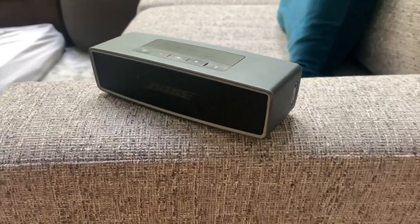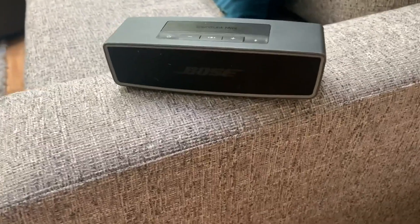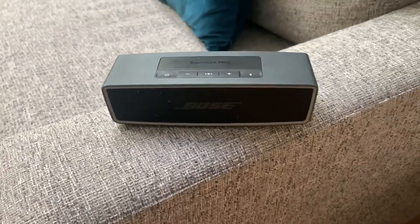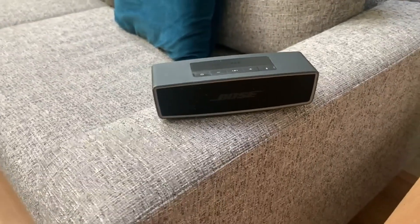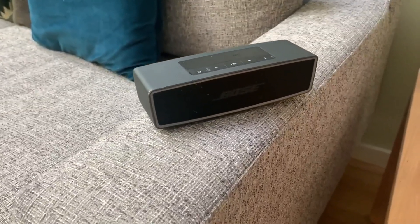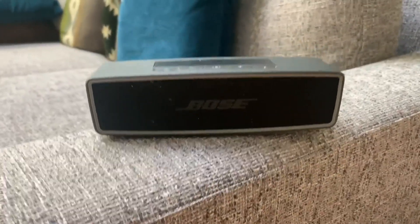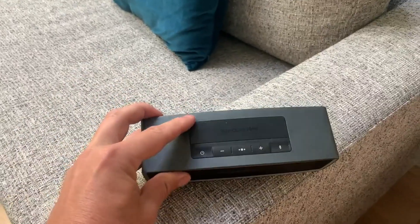It works really, really well in terms of sound. I was blown away by how good it is. For the size, it just has such high-quality sound, really fantastic. And obviously, being a smaller speaker, it's really easy to travel with, which is great. But it's also great for just in the house because the sound is so good. Volume, bass, everything — sound quality just sounds really good.